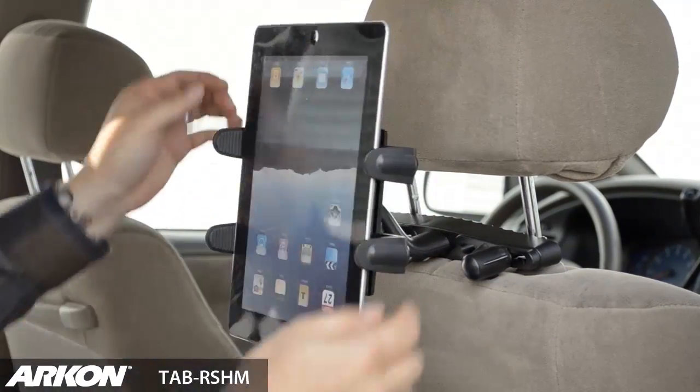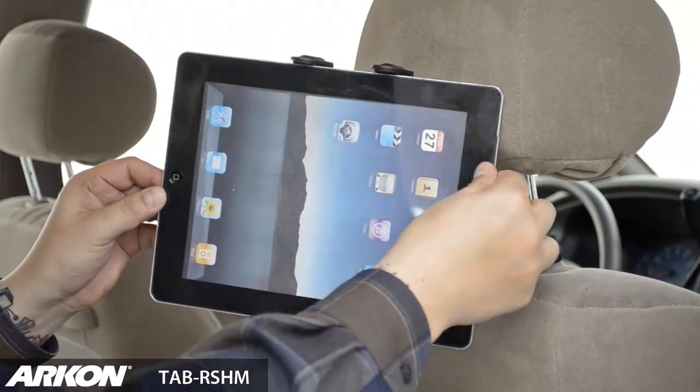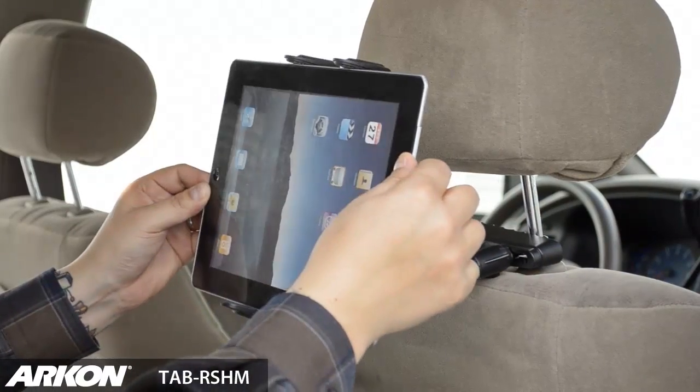Simply insert your tablet into the slim grip holder and it will securely grip your tablet while in use.